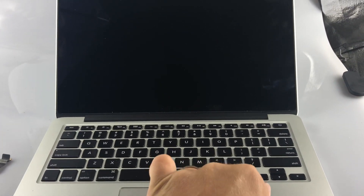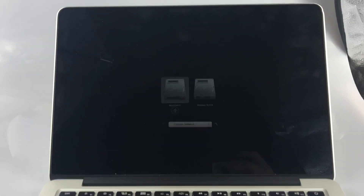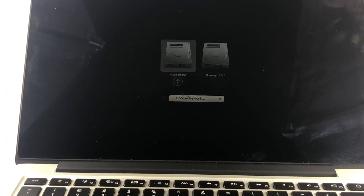I'm going to go ahead and power it back on, holding the options key down. Hopefully you guys can see that. You can see that the keyboard is now working and also the touchpad is moving around as well.